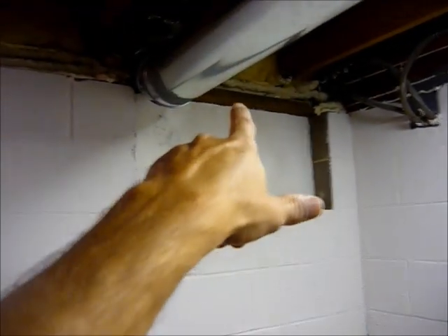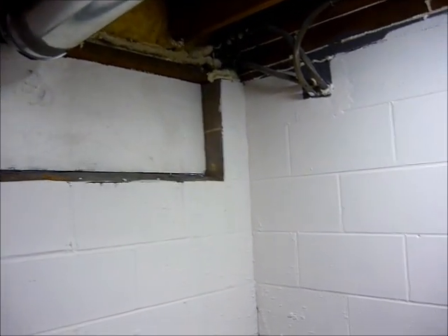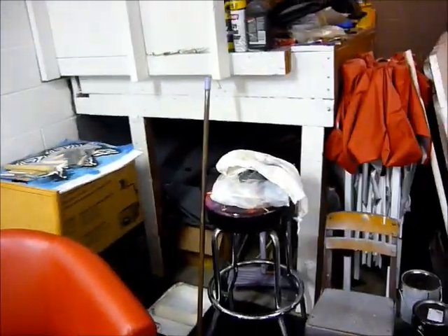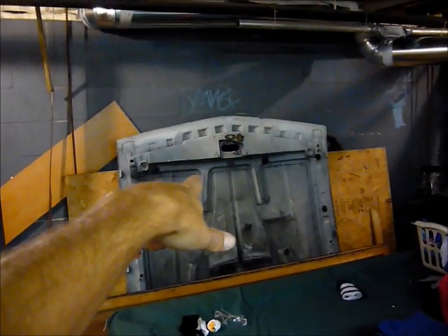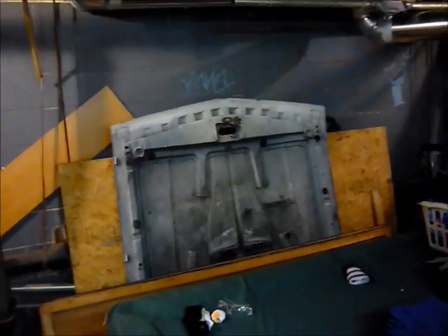Sealed up my window. Around here wintertime's coming and it's getting cold. I've got a few more things I've got to clean up — some junk here I've got to rearrange. Once that's all said and done, we're going to come over here and finally start getting rid of this mess. Anybody want a fiberglass hood for an 82 to 92 Camaro? Come and get it — I'm tired of looking at it.